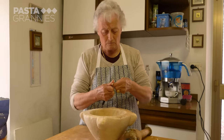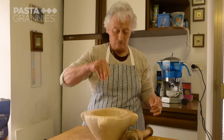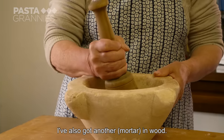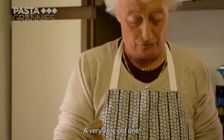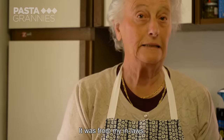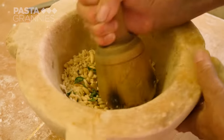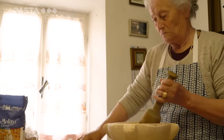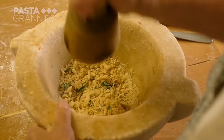Enza removes the green shoot from her garlic before slicing and adding it to the mortar with some salt. You can tell the mortar is hand carved because the edges are all soft. Her wooden pestle, meanwhile, belonged to her father-in-law. She bashes and grinds the mixture into crumbs.